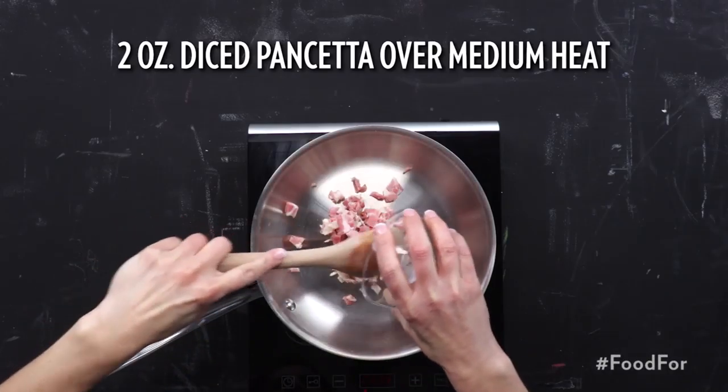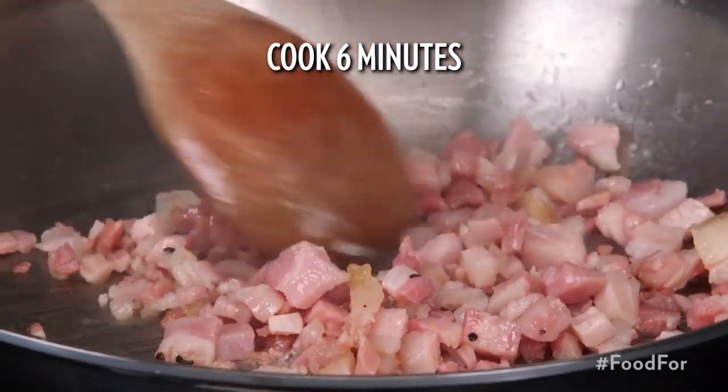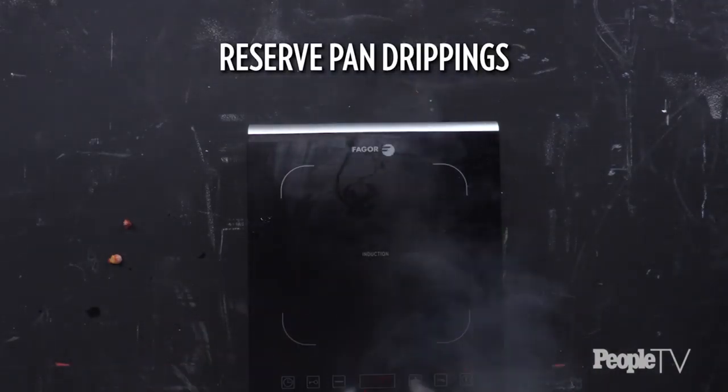Cook two ounces of diced pancetta in a skillet over medium, stirring occasionally until crisp, about six minutes. Using a slotted spoon, transfer to a plate lined with paper towels. Reserve the pan drippings.